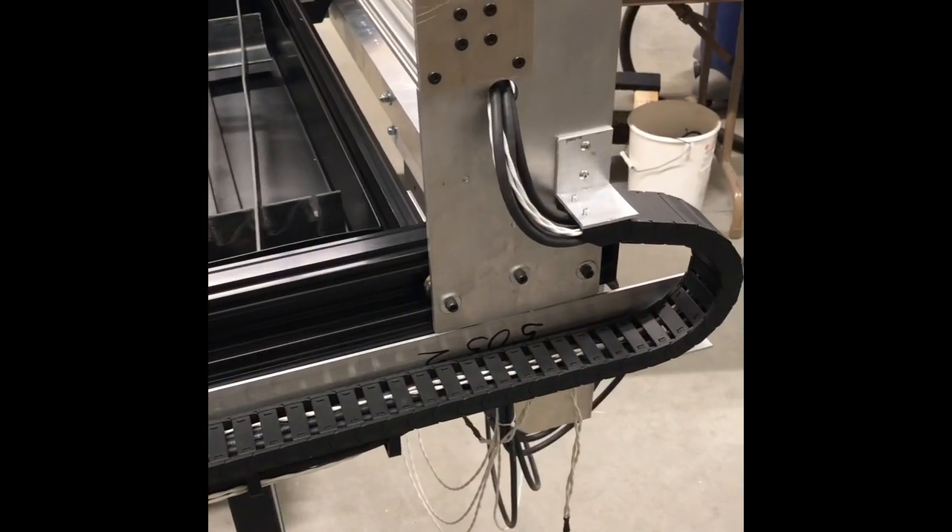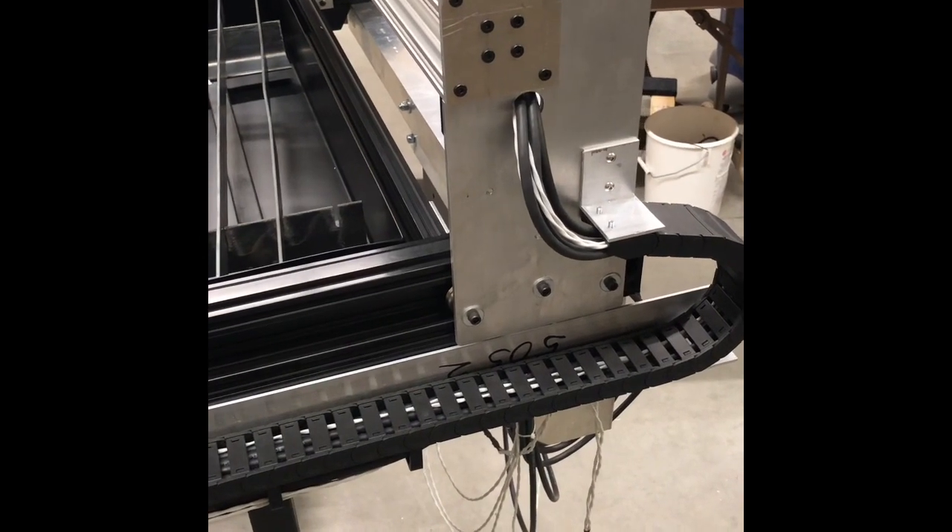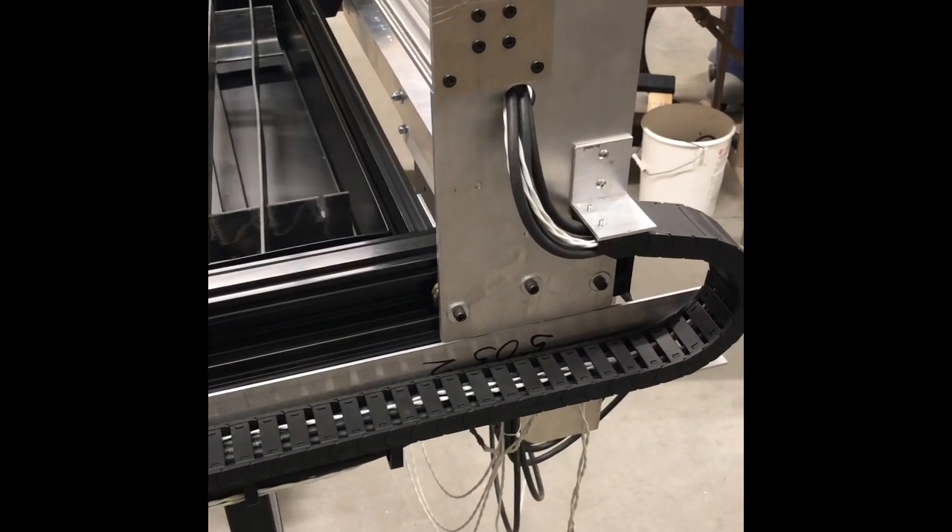One other thing I did was I wanted something to hold up my wiring and cables underneath the X axis track. You can see I ran the track down here like this and then the cables drop underneath. I 3D printed these little parts — I'll put a picture in so you can see better, but it just nicely cleans up the wiring underneath.